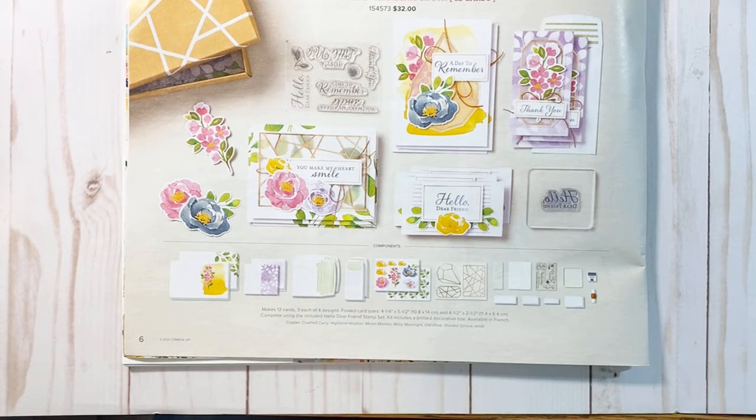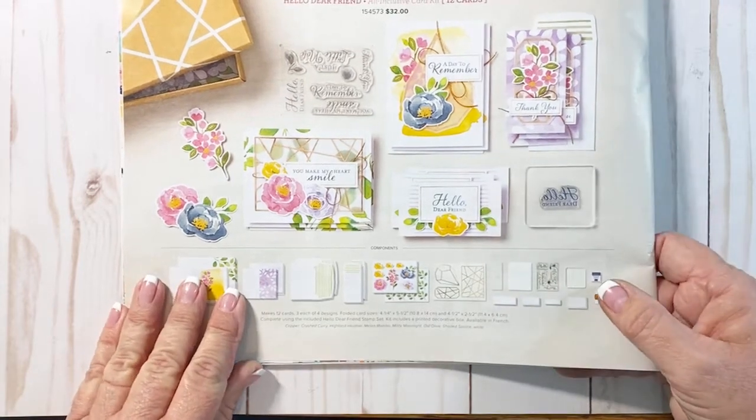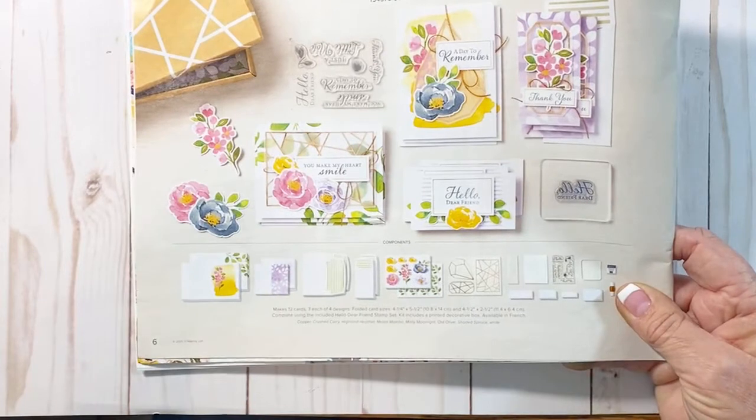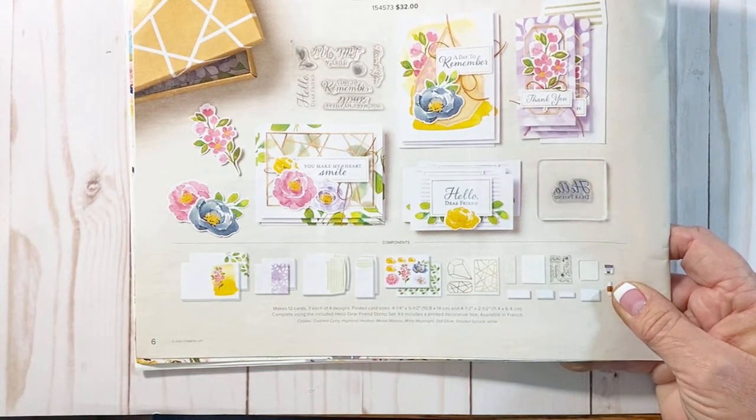I have taken these on trips and when I've gone to visit people, because you can just grab one box and go. The stamping on it is quite simple, which really helps stampers that are brand new. Without having to purchase a lot of different things, you can get one of our all-inclusive kits and have everything you need.